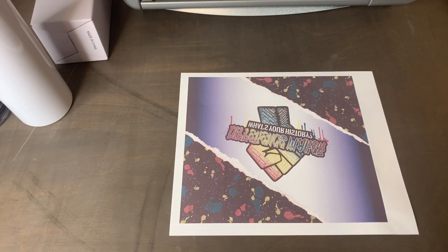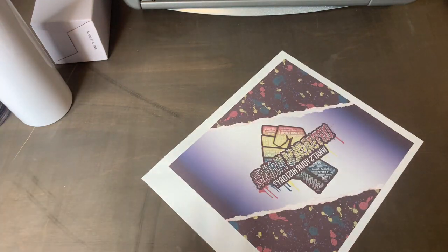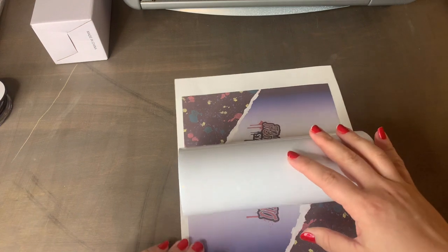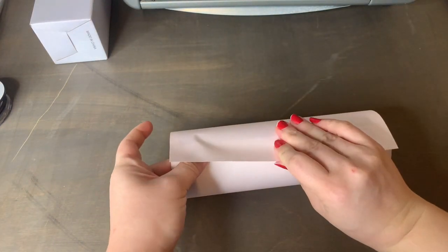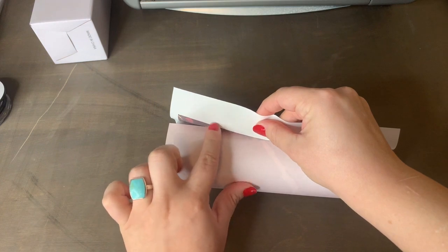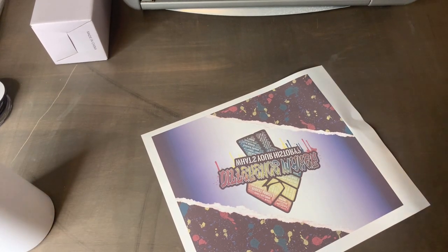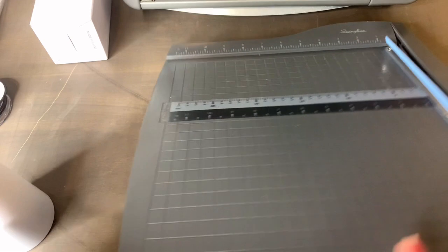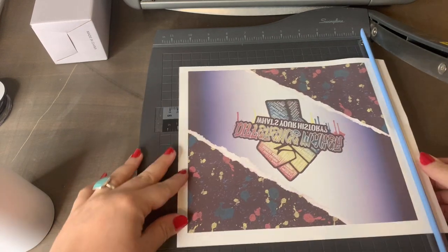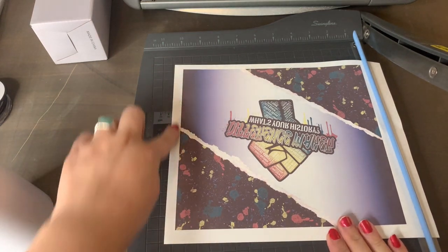We have our transfer printed today with our Workforce 7710 using Printer Jack ink and paper, the Pink Formula. Before you trim, always double-check that it actually fits your skinny tumbler by setting your tumbler on your page and checking if the edges of your design line up. You can always print on regular copy paper if you're concerned about wasting sublimation paper. Now go ahead and cut off the extra white of your page, especially where the seams are going to meet.